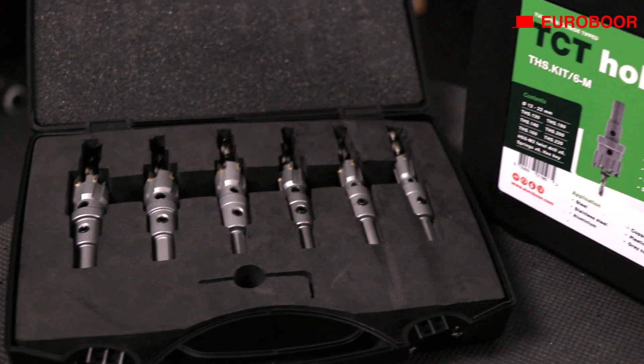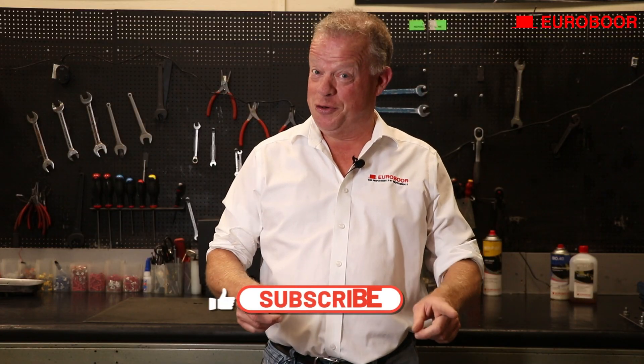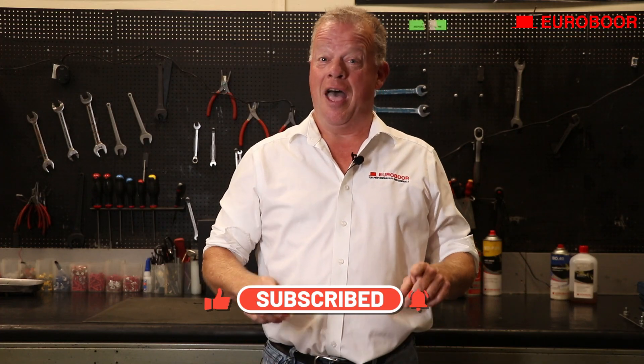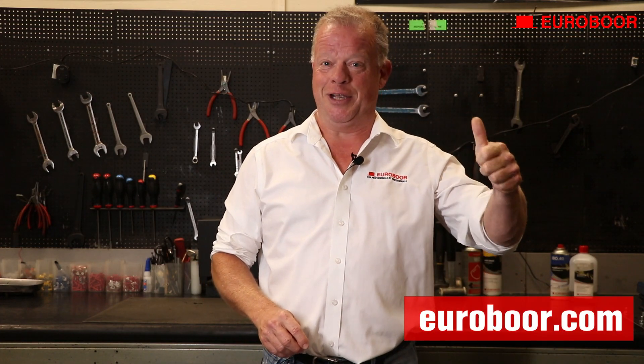For your convenience, we fit the most common sizes in a handy kit as well. For more information, be sure to subscribe to our YouTube channel, click that like button, leave a comment below, and visit our website at eurobor.com. Thanks for watching and see you next time!